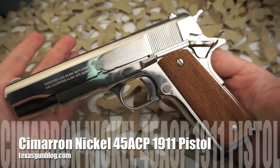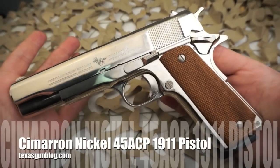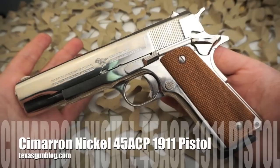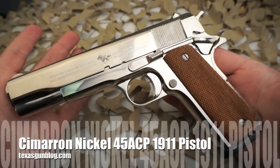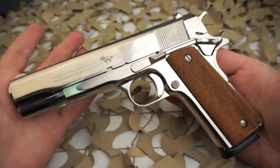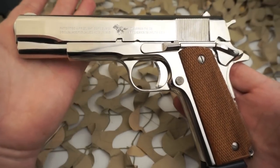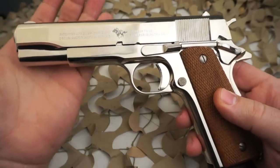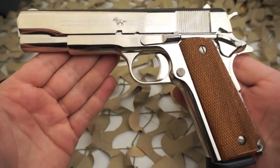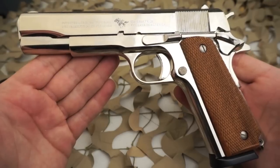You're watching Texas Gun Blog. Today we're looking at a Cimarron 1911 with a nickel finish, chambered in 45 ACP. A quick look at the Cimarron website describes this pistol as a semi-automatic 45 ACP with a 5-inch barrel, nickel finish. They don't really assign a model name to it; however, the SKU number is 1911N.